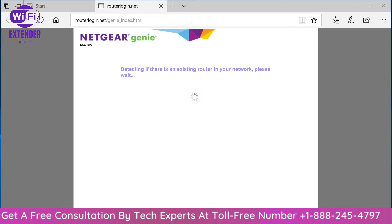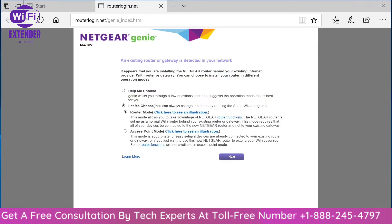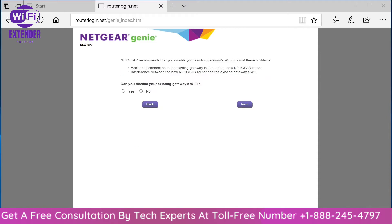Once you've got your router powered up and connected to your ISP, and your configuring device is connected either wirelessly or wired to the router, this page is what you get when you immediately launch your browser for the first time. If this page doesn't show up, you can connect to 192.168.1.1 to bring up the same page. Select router mode and click next.